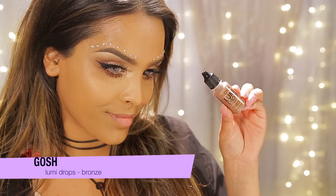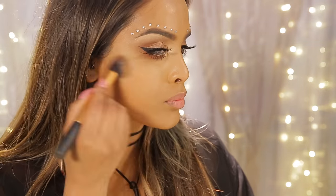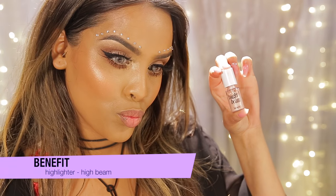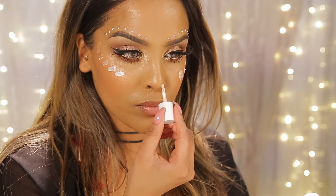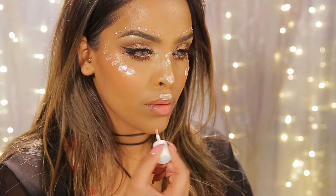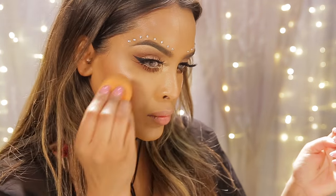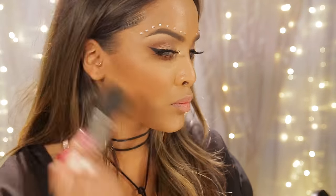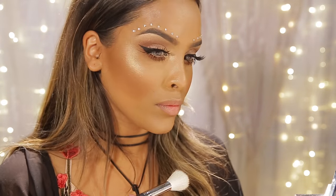Moving on to the face — I'm using my GOSH Lumi Drops in Bronze all over the cheeks for a really nice sheer glow. Then I'm using Benefit's High Beam Liquid Illuminator on the high points of my face, blending with a damp Beauty Blender for a sheer finish. I also apply my NYX bronzer — I did go a little heavy with it — and then use the Freedom Pro Blush Palette with a gold shade on all the high points of the face.